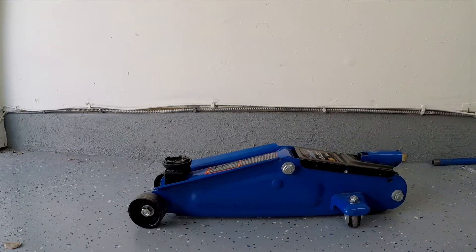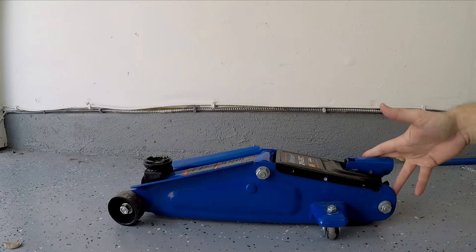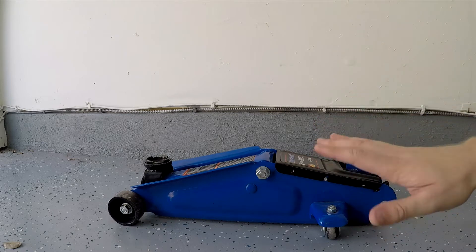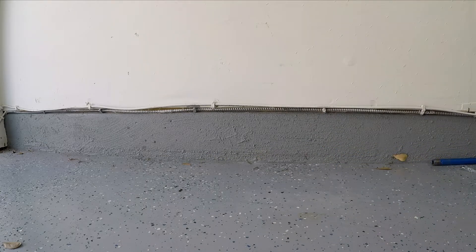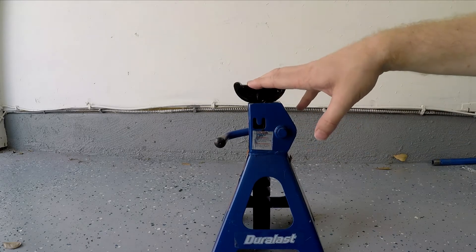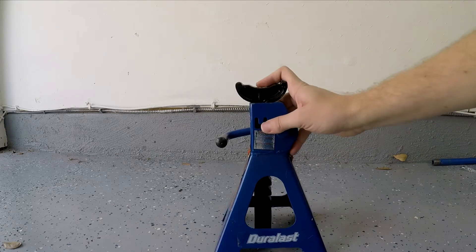You're going to need a jack or something else to get you up in the air. I'm just going to use this floor jack that I happen to have. You can also use ramps, or you can use the jack in the car — though I wouldn't recommend that, as the jack is supposed to be only for emergencies. I'm also going to be using some jack stands to hold the car up in the air safely, and I'm going to get all four corners of the car up because I'm planning on doing the brakes today as well.